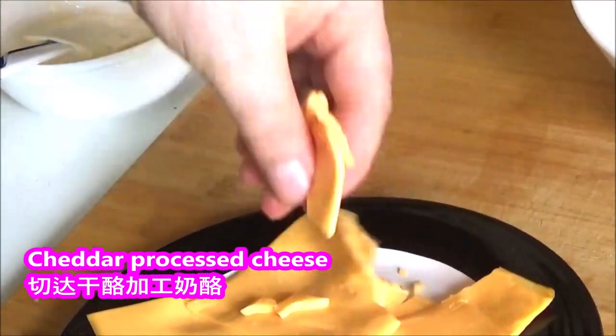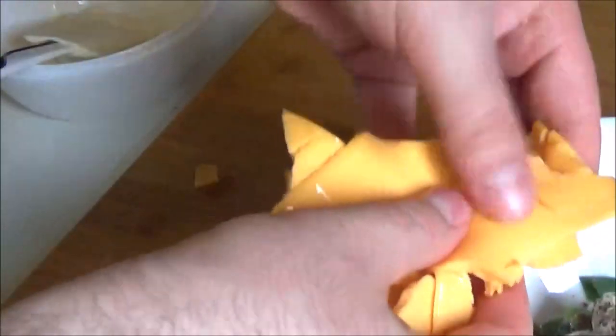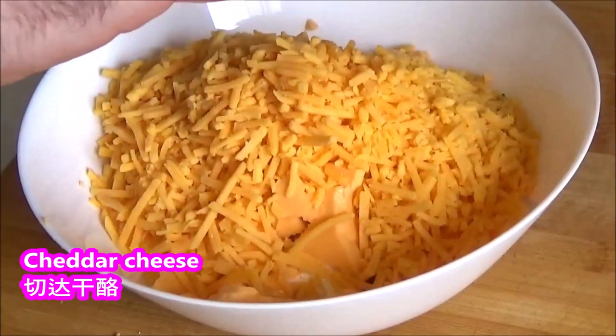I'm going to mix it up like this, already. I'm going to mix it up right now, very low. I'll mix it up and make it some cheat.